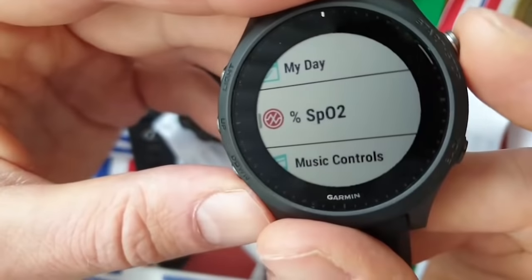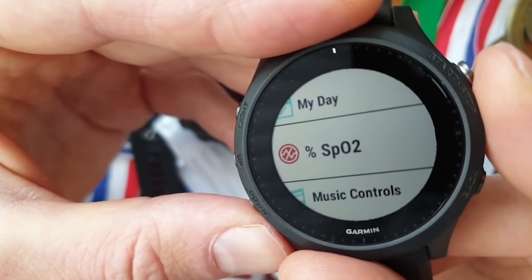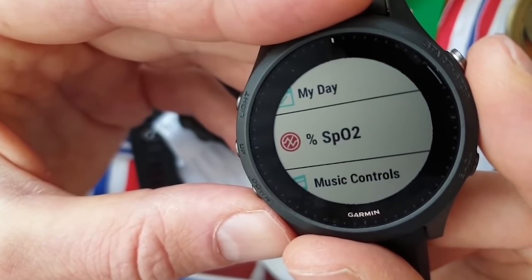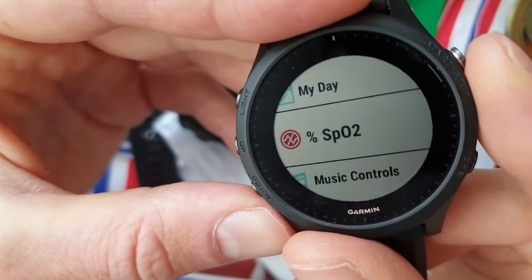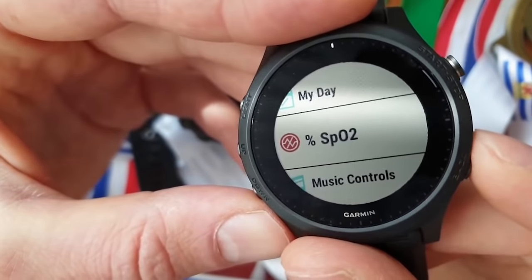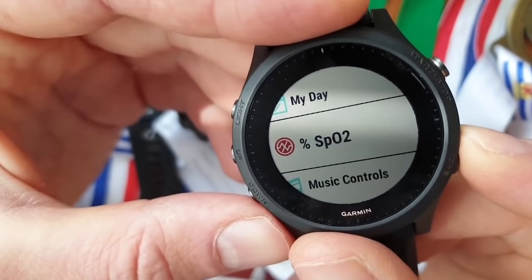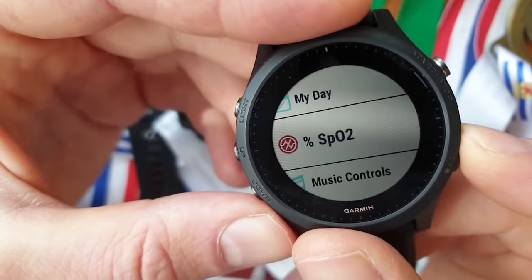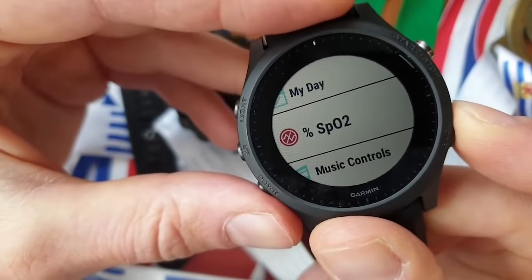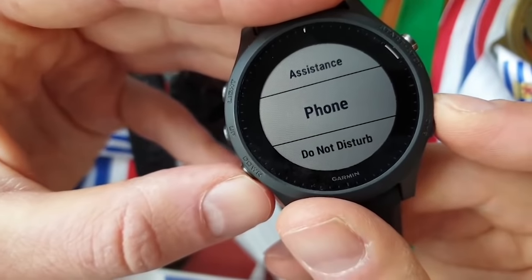The SpO2 feature tells you how effective your breathing is. Normally it should be above 95 — so 98 is very good, 93 is not good. But this is not replacing a real medical tester. Garmin watches are good but sometimes they go a little too far. People rely on this watch but it is not a replacement for any physician or doctor.